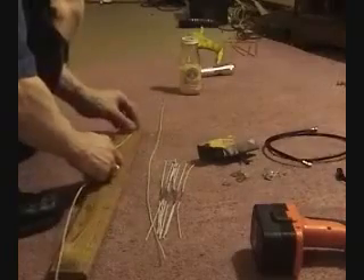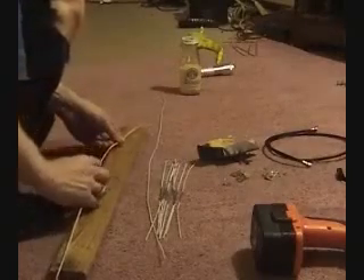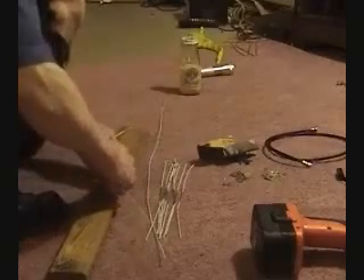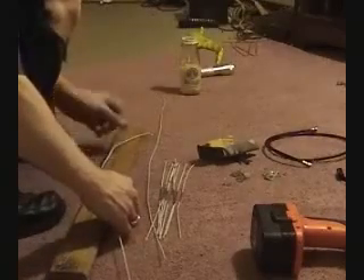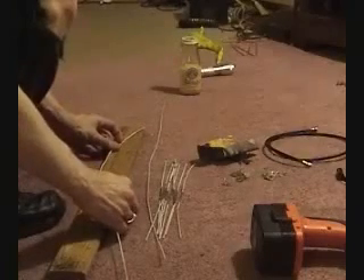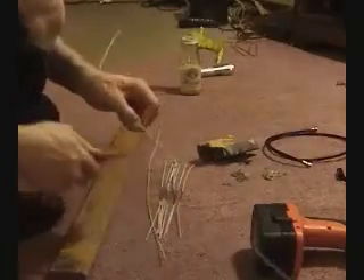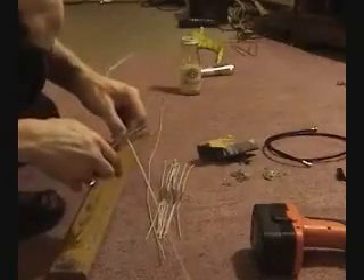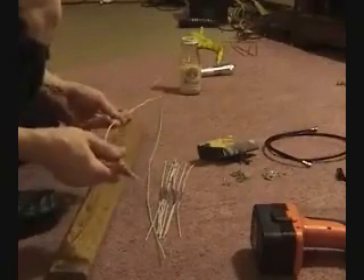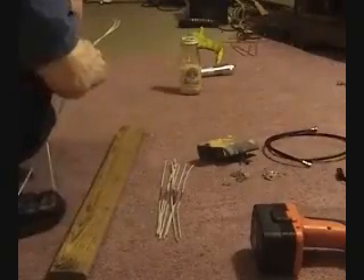Now take one of the long sections and bend it. Start at the upper right-hand corner, then cross over to the second one on the left, then the third one on the left, and the fourth one back across on the right. Mark that off and cut it with the pliers. You'll have a shape that looks like this. Use this one as a template to bend the second one.